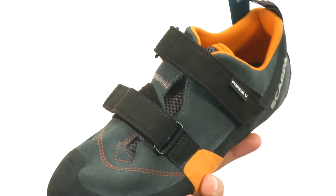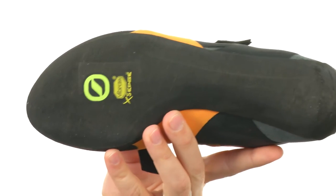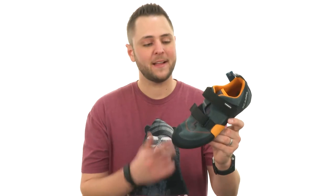It's got a really comfortable inside lining with a Vibram XS Edge outsole. That'll really help keep you steady and give you excellent edging power in all different types of situations. Get that climbing power you've been looking for from Scarpa.